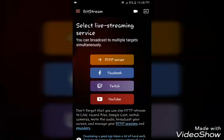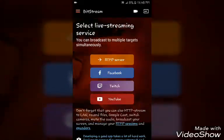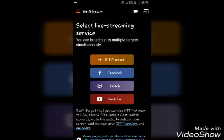You see Bitstream, this app in the background — you can see my fingers. It records from your front camera of your phone. You can have a tripod and set it up on a tripod or whatever, and you can live stream.